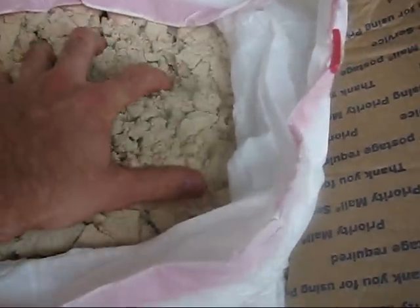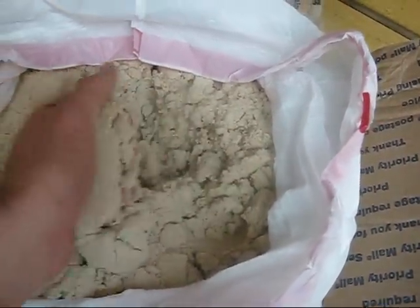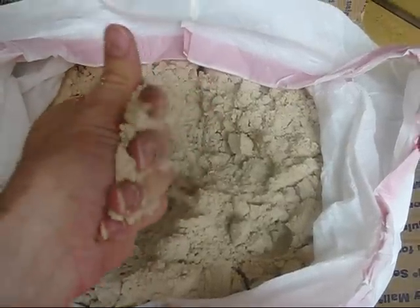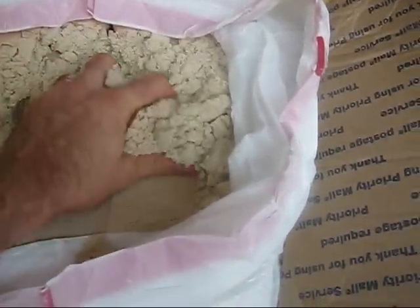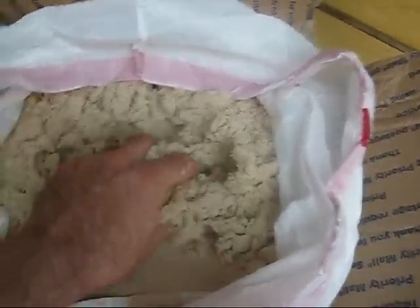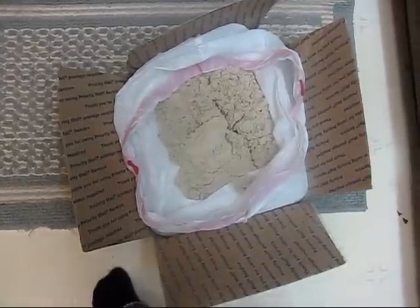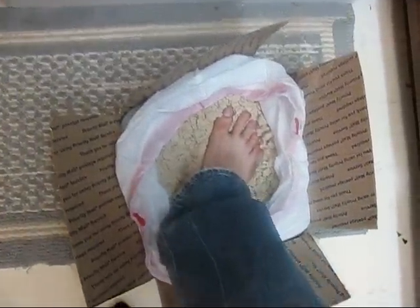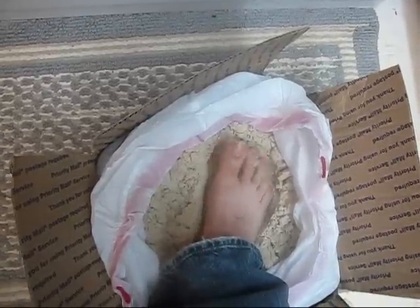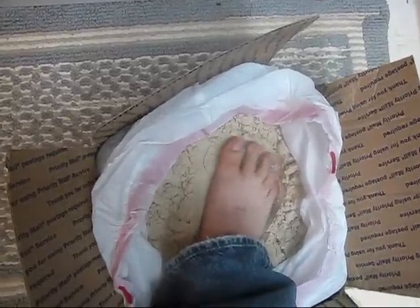This sand is clean, it's smooth, and it feels wonderful. I could just imagine what it would be like to go for a walk in this sand. Oh yeah, it feels great under the feet too.